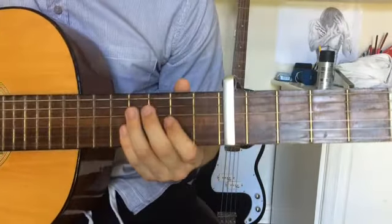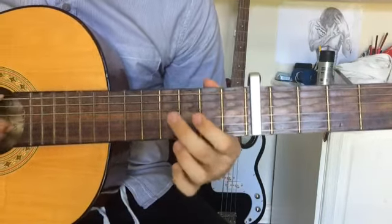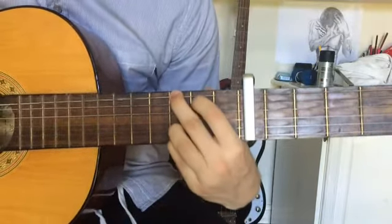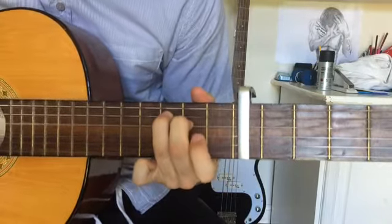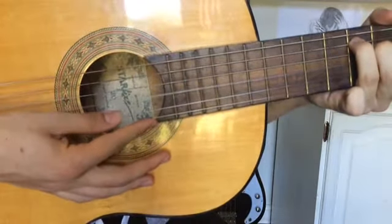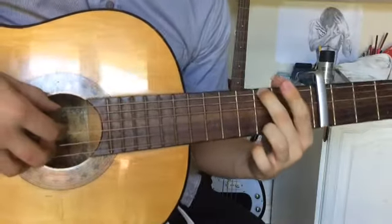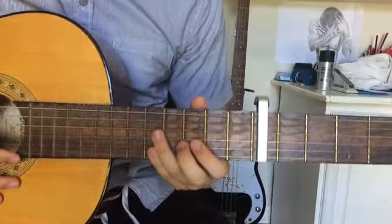Continuing from what we had, there's a hammer-on on the second fret of the fourth string, and then again, and then again — another hammer-on. Then we have that chord again, but instead of playing the first, third, fourth, and fifth strings, we leave the fifth one out — and then it is a perfect cadence. So that is the first part of 'See You Again'.